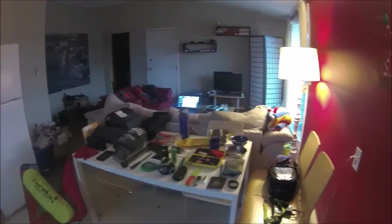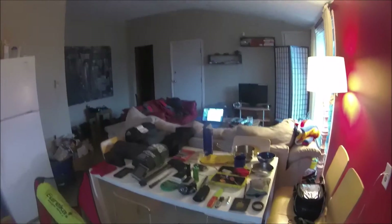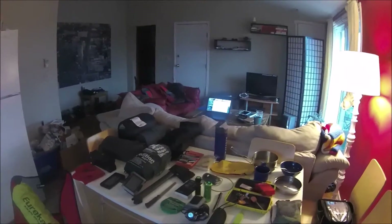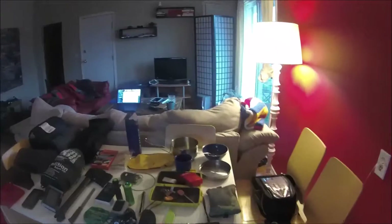I'll run through everything I use for motorcycle camping and touring. Laid out here is all my kit — all my gear that I actually use when I'm on the bike. It's how I can eat, sleep, and pretty much survive comfortably while I'm traveling and camping.